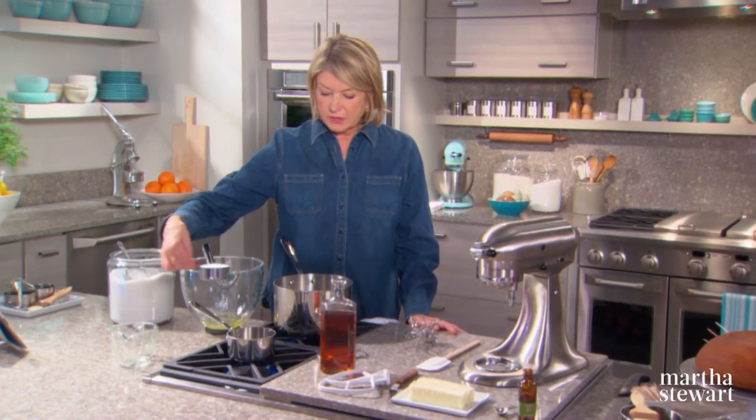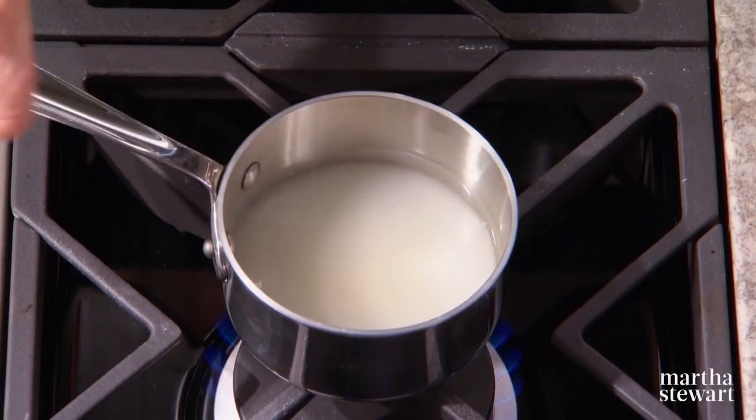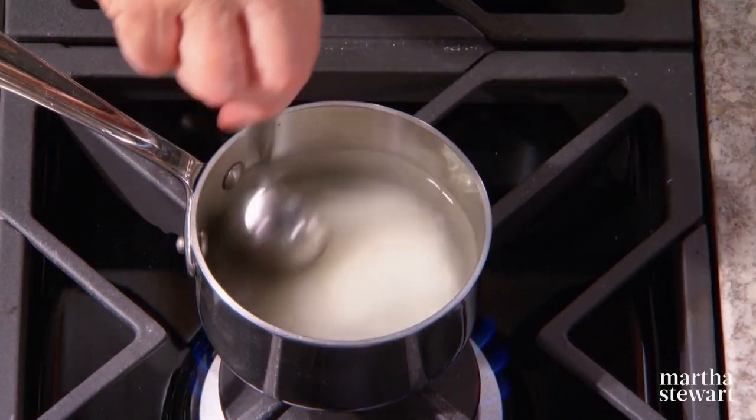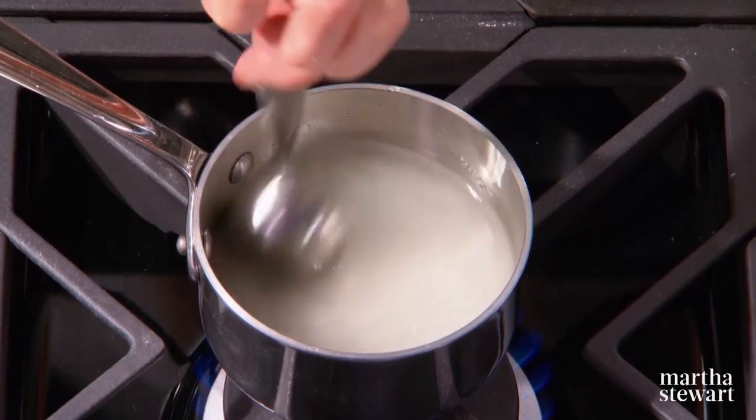We need a little bit of simple syrup: half a cup of water and half a cup of sugar. This will keep the cake very, very moist. Just dissolve the sugar in the water, bring it to a boil, and cook it until it's slightly thick — that's going to take about five minutes. Just watch it.